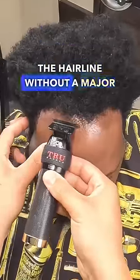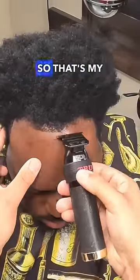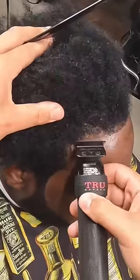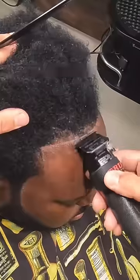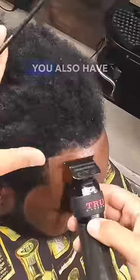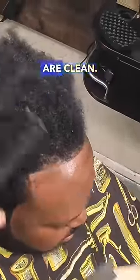Here's how you reconstruct the hairline without a major pushback. The middle is where the hairline is the fullest, so that's my starting point. Take off the least amount of hair as you can, stay low, and just make sure that you tap the corners and make them sharp enough. That will help give the illusion that the line is more full than it actually is. You also have to make sure that your trimmers are set properly and that the hair and skin are clean.